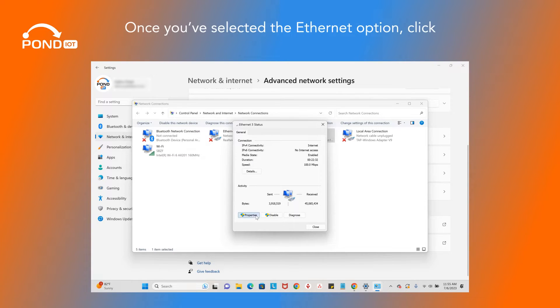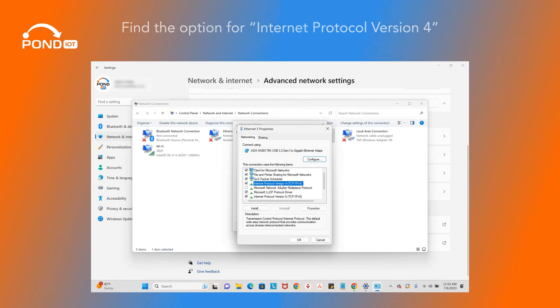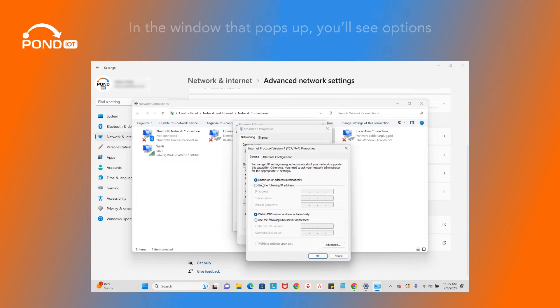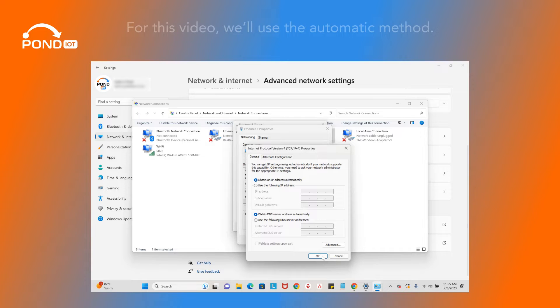Once you've selected the Ethernet option, click on Properties in the window that appears. Find the option for Internet Protocol Version 4 and double-click it. In the window that pops up, you'll see options for configuring manually and automatically. For this video, we'll use the automatic method. Select 'Obtain IP Address Automatically' and 'Obtain DNS Server Address Automatically,' then click OK.